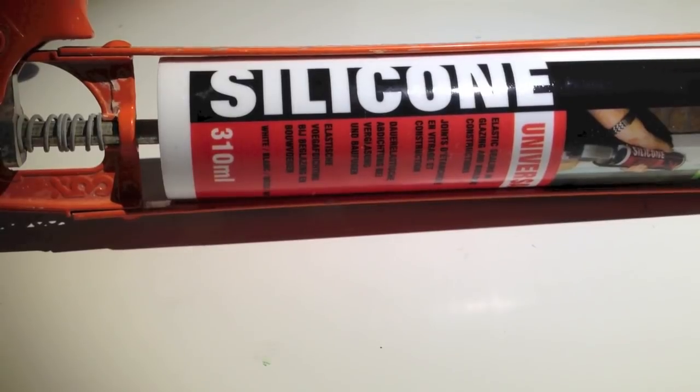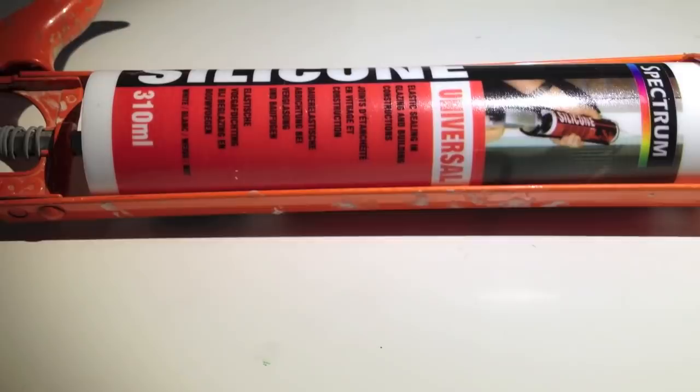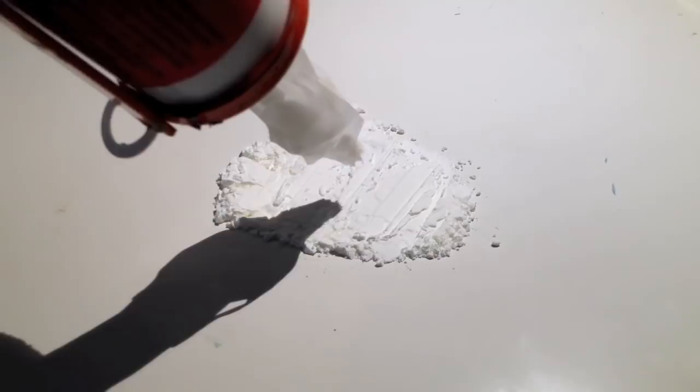All you're going to need for this project is silicone and cornstarch. Start off by putting some cornflour in the middle and pushing it down from your plastic card. Then put the silicone on top of it, and make sure that the silicone is more than the actual object you want to mold.